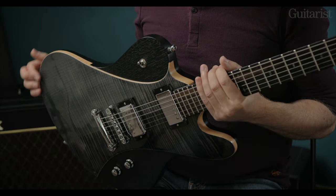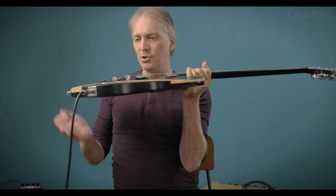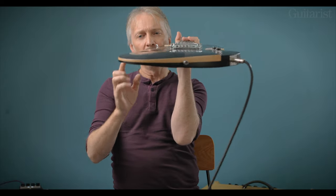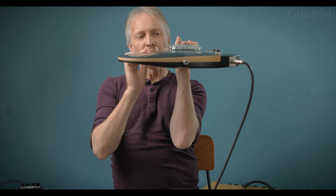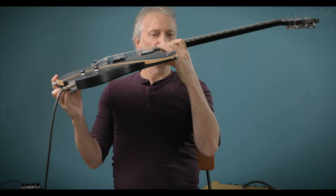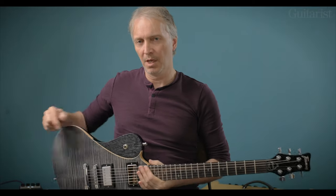Well, we don't have that problem with this body — let me just hold up the body at some different angles. You can see it really slims down, and if I bring it round, especially where your elbow rests. So it's been beautifully done actually, though the full thickness of the body is just roughly the width of a Les Paul, maybe slightly less.